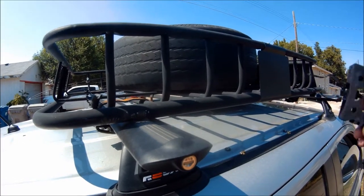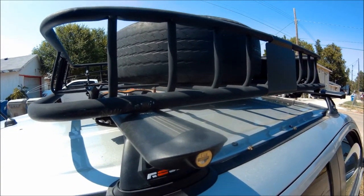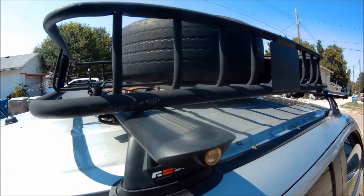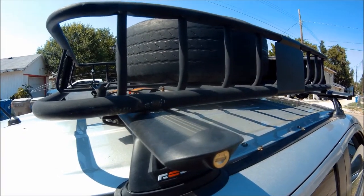Now we're going to mount the hangers onto the roof rack with the clamps already attached. Don't make my mistake and mount the hangers first — that's the wrong way to do it. Mount the clamps to the hangers, then mount the hangers to the roof rack.